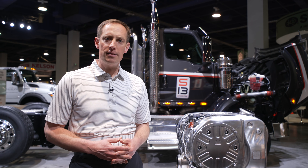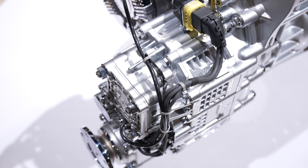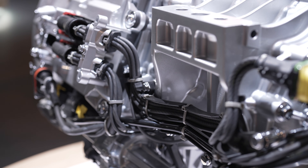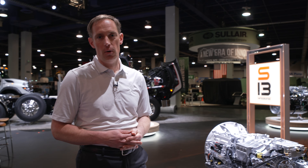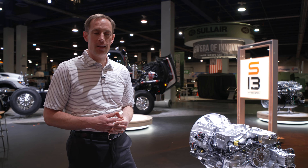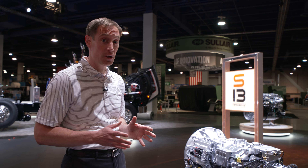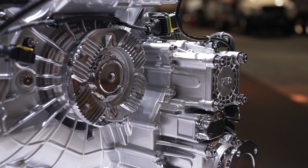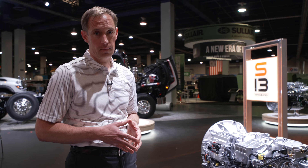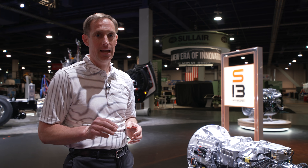Now that we know about the emission system, let's take a look at the T14 automated manual transmission. The third piece of the integrated powertrain is the T14 transmission. It has 14 forward gears with two crawler gears, starting at 20-to-1 and going all the way up to an overdrive of 0.78. This gives you an overall ratio of 26.7, allowing you to do slow-speed work as well as keep the engine RPMs low at highway speed. The T14 uses an electronic clutch actuator along with a countershaft brake in combination with an organic clutch to provide smooth, fast shifting.